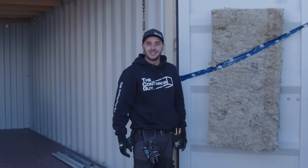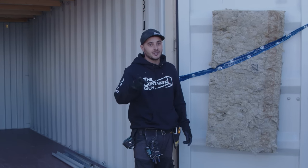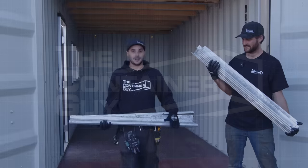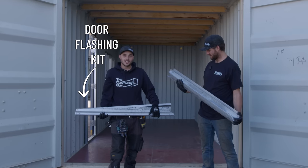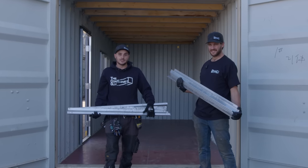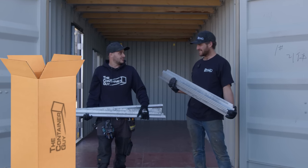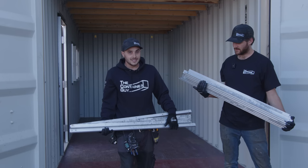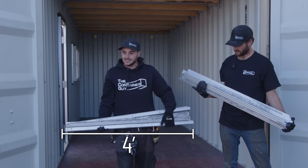If you want to learn how to actually insulate shipping container doors, follow along. This video we're going to show you how to install the Container Modification World door flashing kits. What I'm holding here is our container door flashing kit, and what William's got is our container wall flashing kit. We've been selling these for a while to DIYers, but they've been in nine-foot, nine-and-a-half, ten-foot-long boxes that we've had to ship all across the planet, and that gets expensive. So we broke these things down to fit in a four-foot box.